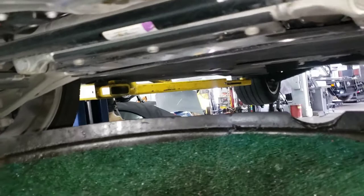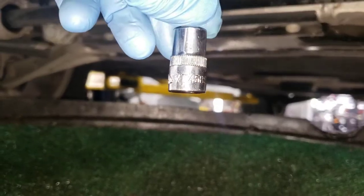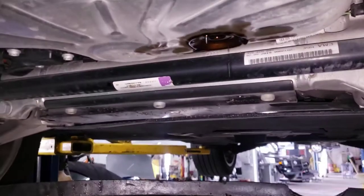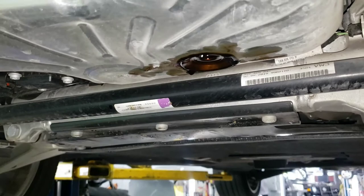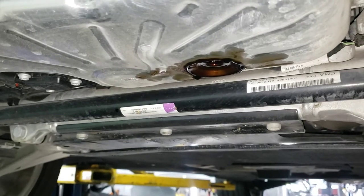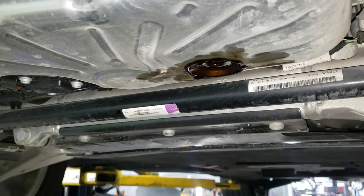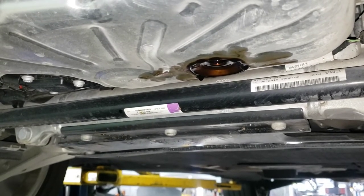The drain plug comes off with a Torx 45 — should be right there. The customer got a new one from Porsche. This is the kind that the second you crack it, it's going to start dripping oil on you. Let the car cool down — this one is extremely hot and was a pain to get out. I'm going to wipe this off, put the new drain plug and gasket back in, and we'll go up top to find the oil filter.